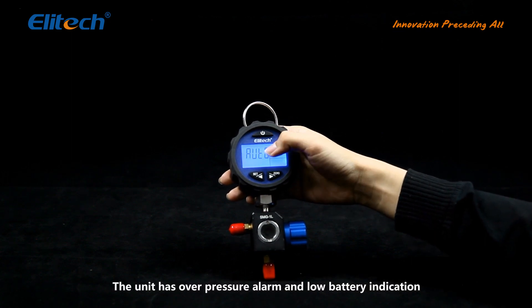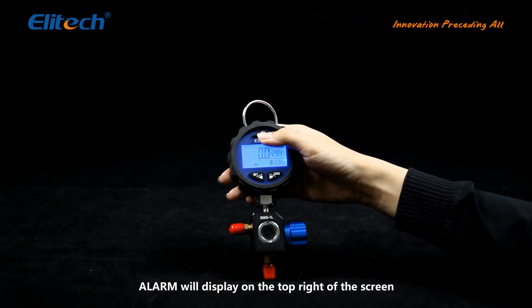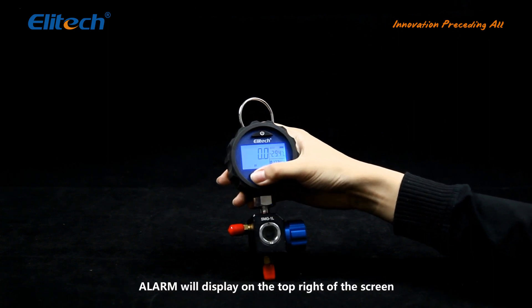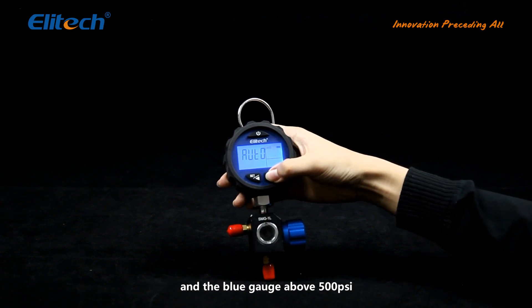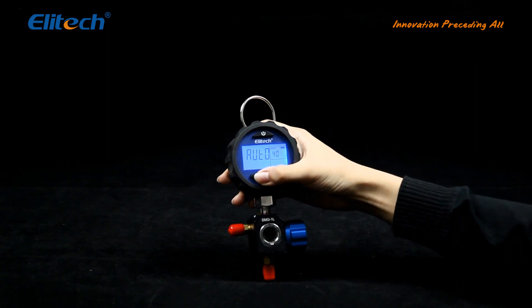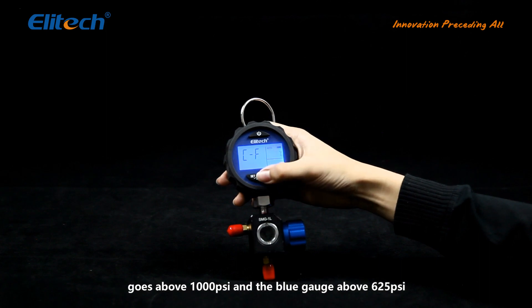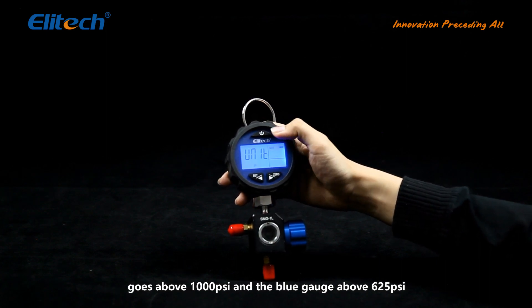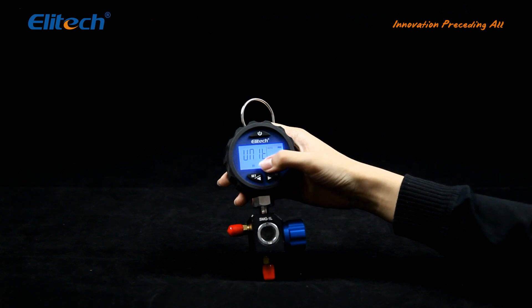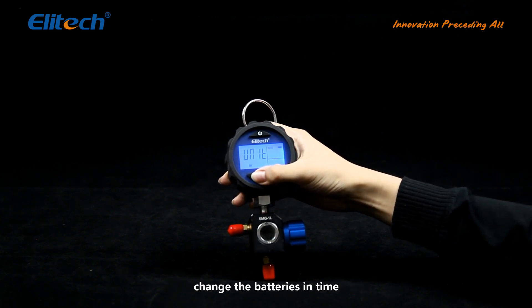The unit has a high pressure alarm and a low battery indicator. An alarm will display on the top right of the screen if the red gauge pressure goes above 800 PSI and the blue gauge above 500 PSI. The backlight also flashes if the red gauge pressure goes above 1000 PSI and the blue gauge above 625 PSI. When the low battery indicator flashes, change the batteries as soon as possible.